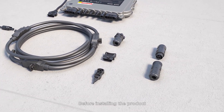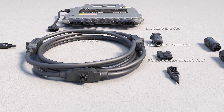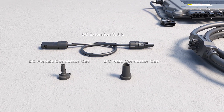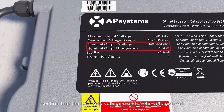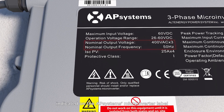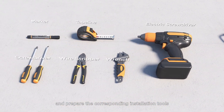Before installing the product, check to ensure that all accessories are complete. Confirm that the local grid voltage matches the voltage level indicated on the AP Systems microinverter label and prepare the corresponding installation tools.